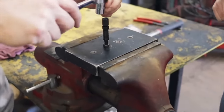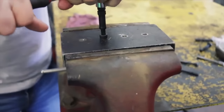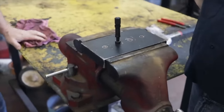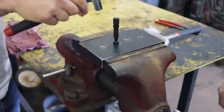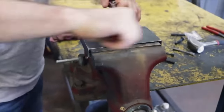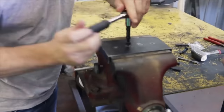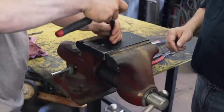Go ahead and tighten that down — don't be gentle. That is a great bite. That is the best bite of any extractor on the planet. Go ahead and take her out, reverse it right out of there, Jay. And out she comes. In a perfect world, that's us pulling out the broken bolt.